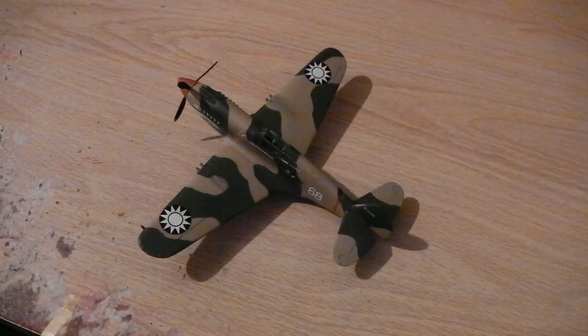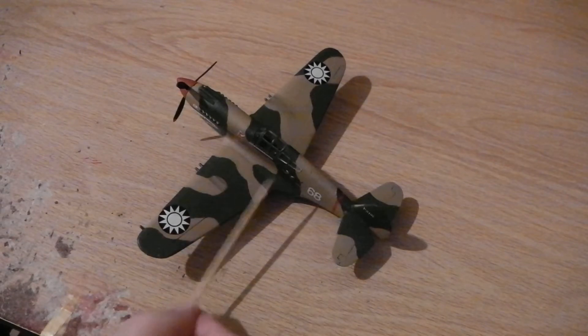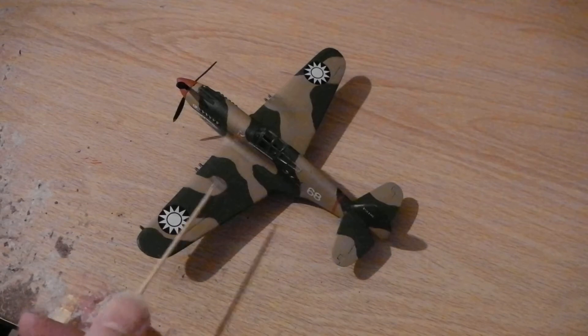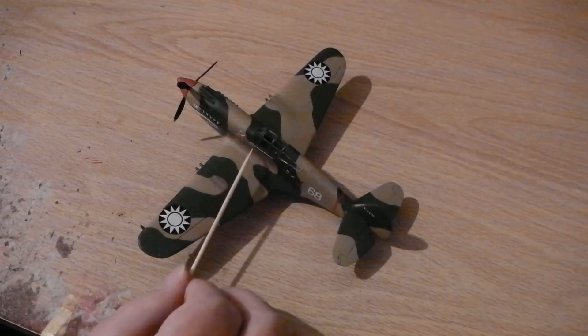Hello, here we are at last — the moment nobody's been waiting for — my last kit of the season, the last kit of 2022 which I'm building. It's the Academy P40B of the Flying Tigers of the Republic of China, pre-communist China, the World War 2 squadron which valiantly fought against the Japanese, shooting a lot of Japanese down.